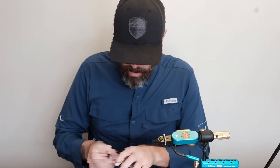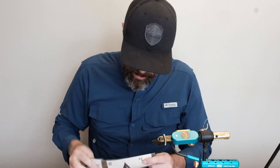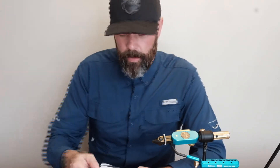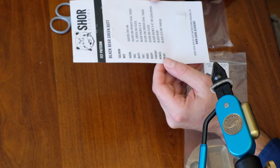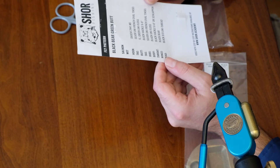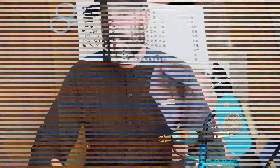On the card, down at the bottom, it says video with step-by-step instructions at www.shore.academy. So I'm assuming I can go online and actually watch a video on how to tie these, which is super helpful.